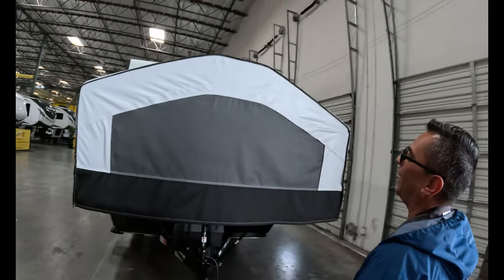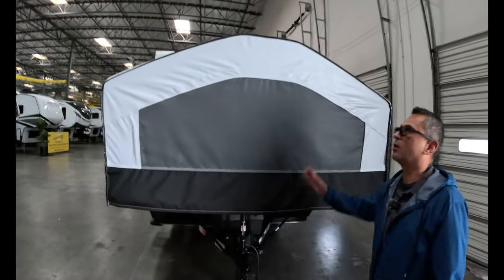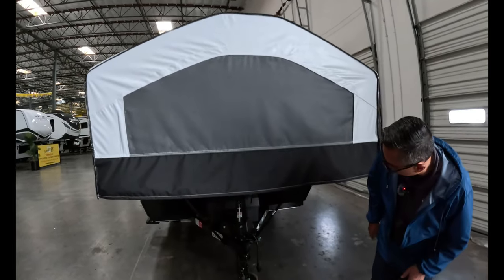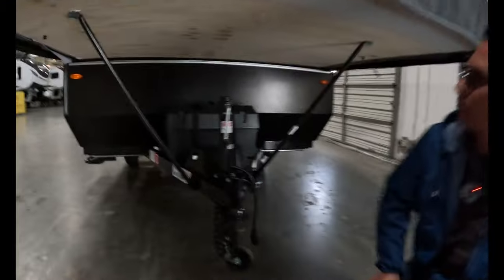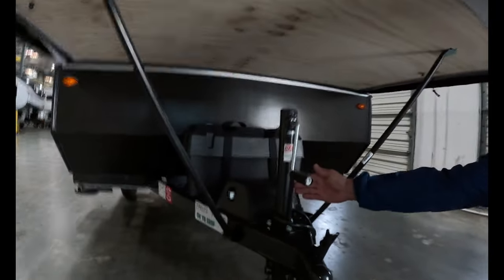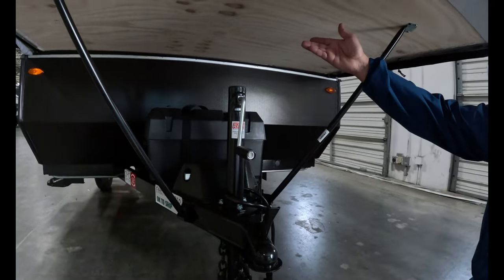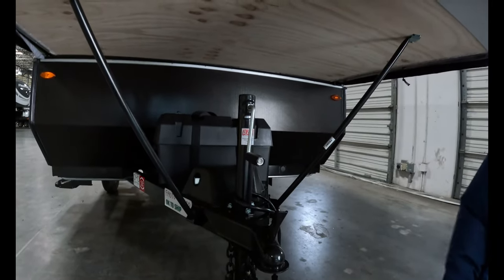We're going to get started at the top of the trailer and walk completely all the way around. Starting here, you're going to have your manual turn jack. It's going to allow you to raise and lower the trailer — raising it to take it off the truck, lowering it to bring it back onto the vehicle.